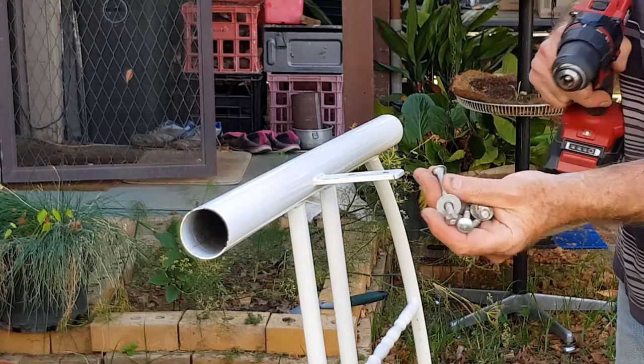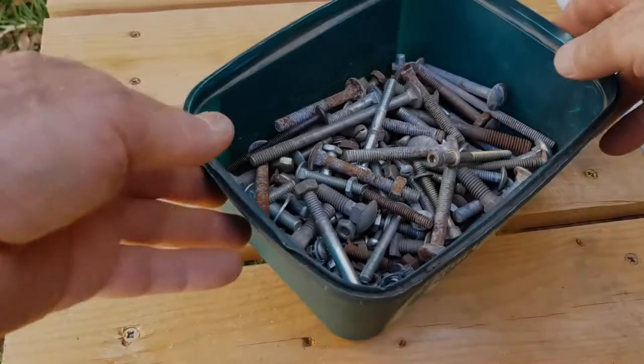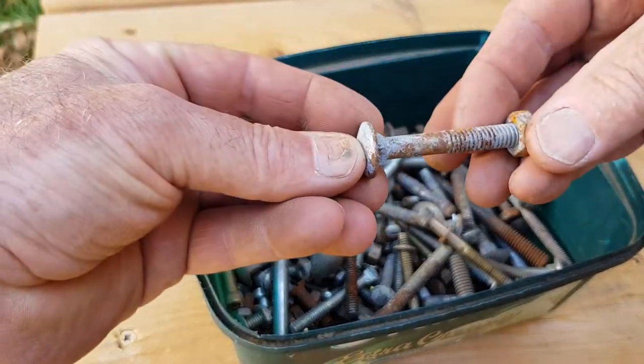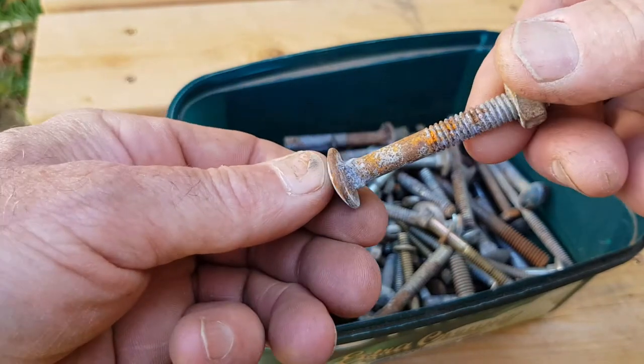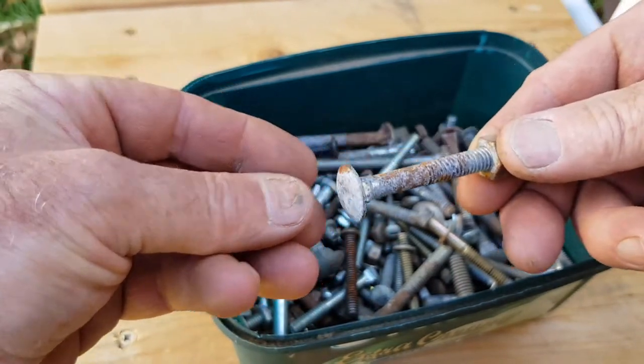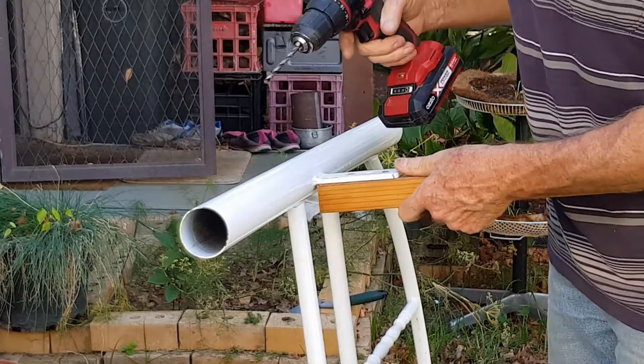I'm using some old coach bolts that I found in a tin. It's fairly critical to drill the right size hole for the coach bolt to go through. If you don't know what a coach bolt is, here's a close-up — they may be called something different overseas. They've got a square shank underneath the head, and that allows them to be held in the timber if the hole's drilled the right size.